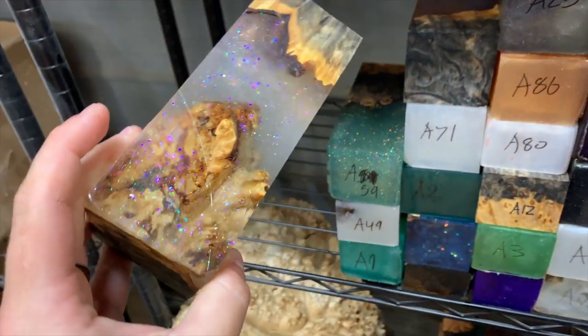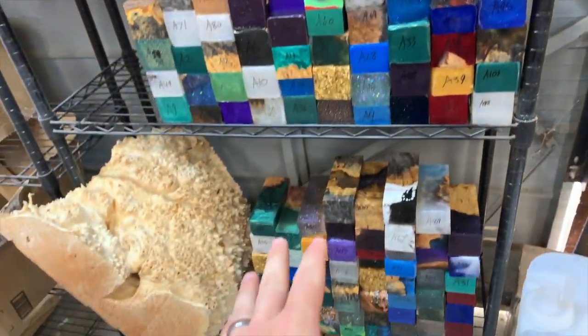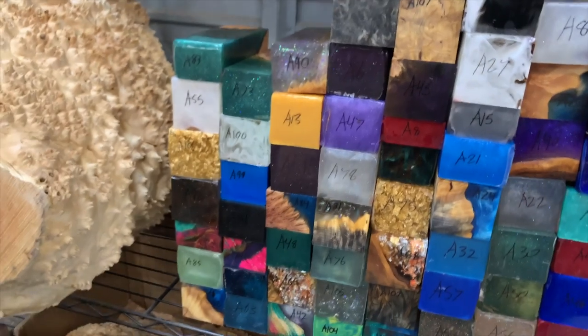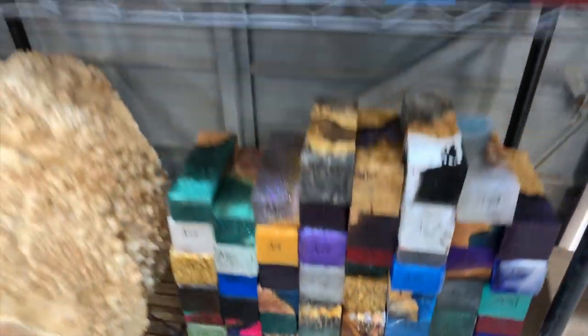These will be up on Etsy over the next week or two. I'm about to go on a vacation, visiting family really, so look for these if you're interested in any of them coming up soon.